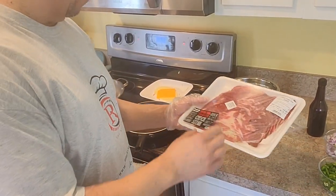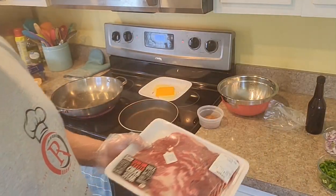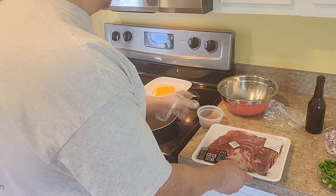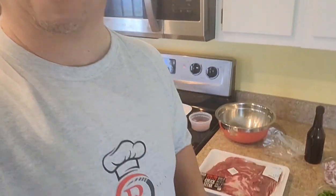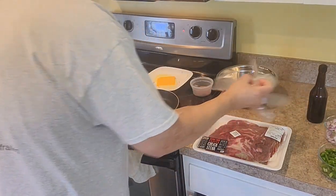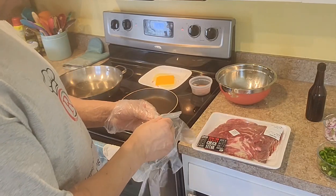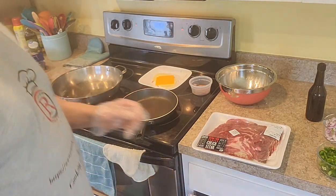I got some extra thin chuck steak, cut thin. You can get whatever beef you use and shred it and cut it yourself if you want, but I'm trying to make it real simple and easy. I got the skillet going with the oil — it's a Philly cheesesteak grilled cheese sandwich. I got the green peppers.